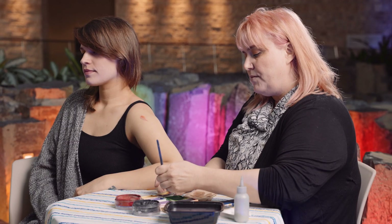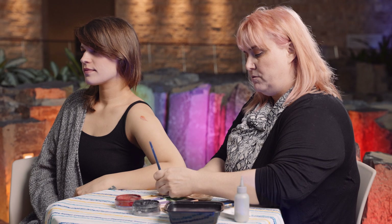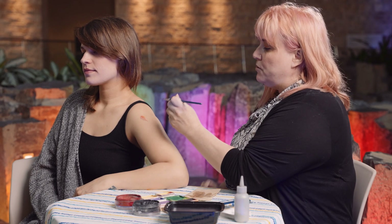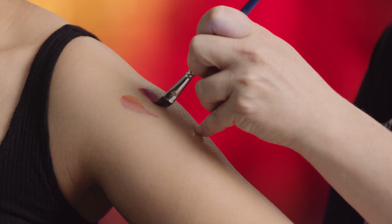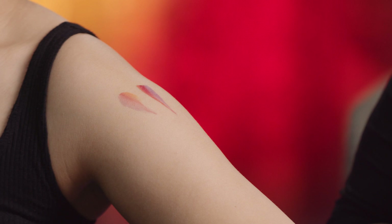The next brush I'm going to touch on is an angled brush. An angled brush is angled and it's flat on one side. You can get a very similar effect as you do with the filbert, but it will be flat. If you go straight down, it gives you more of that sharp edge and you can still pivot and let up pressure to get from thick to thin.